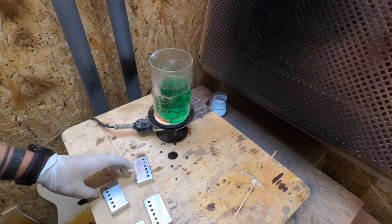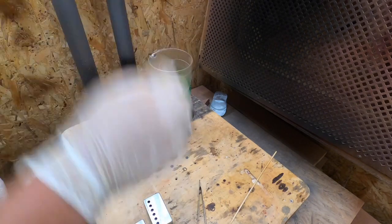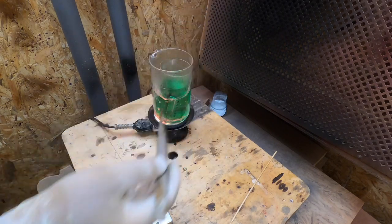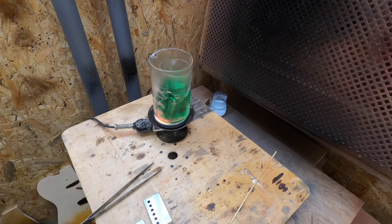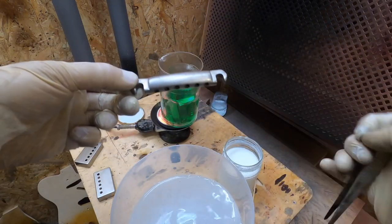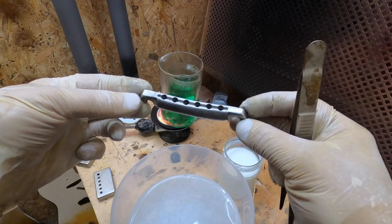Our composition is already prepared, so I will immerse our lids in it. Let's see what happens in 10 minutes. We will prepare them for about 40 minutes in a water bath.